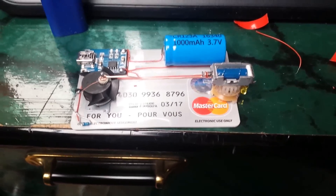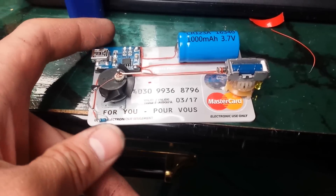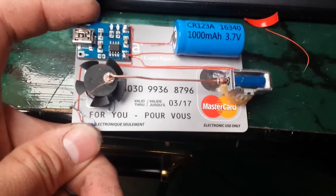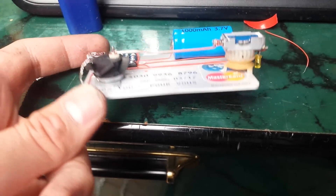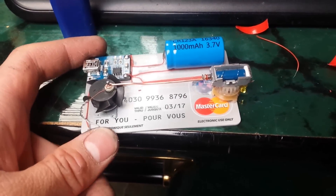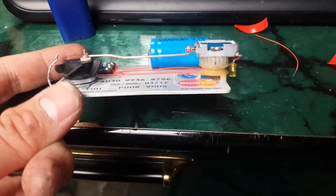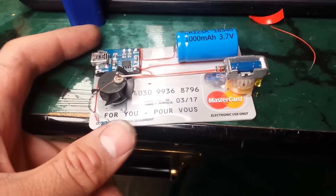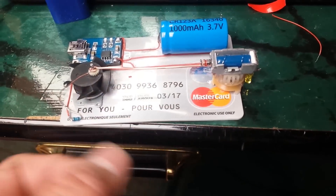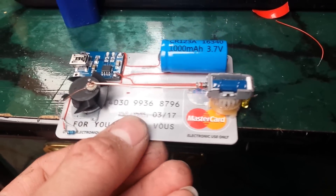Credit card solenoid motor 2.0 — this is all redesigned from the last one. The last one had a cardboard base; now this is on a credit card, but two of them, so it will be more stiff. This is the same solenoid from last time, but the rest is all new.